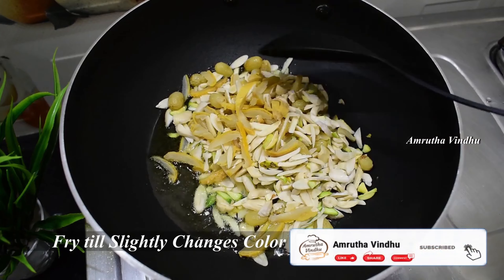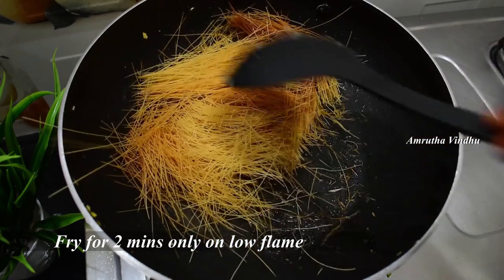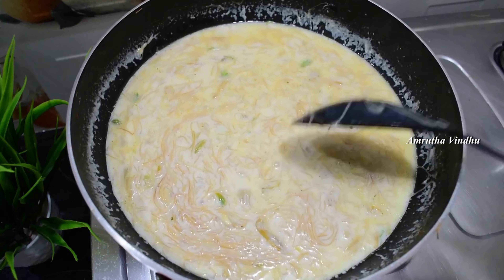Add 1 cup of sesame and cook for 2 minutes. Let's put the seeds in the middle of the flame.